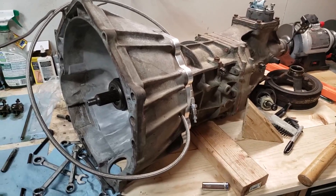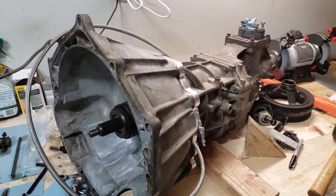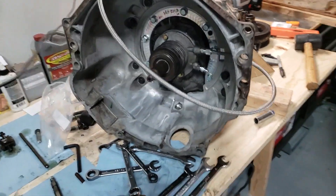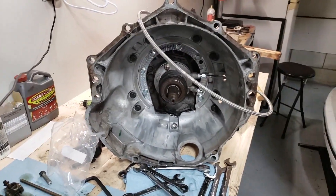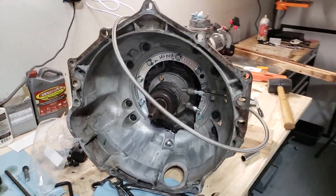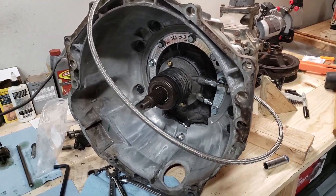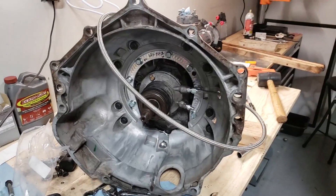Pretty much 99% done with this. I still have to put the shifter back on and stuff like that, but I'll probably worry about that whenever it goes into the car. That'll wrap it up for this video — let me know what you guys think, like and subscribe if you haven't, give me comments and pointers whenever I go to install this. Thanks for watching.